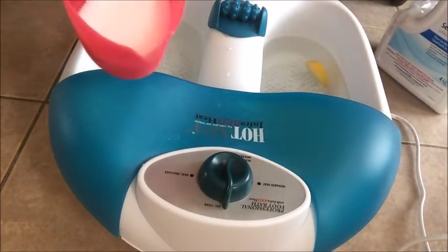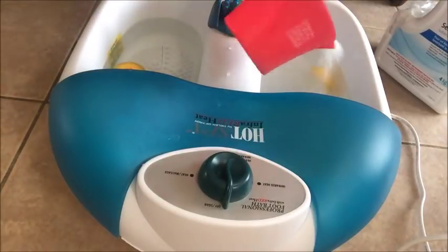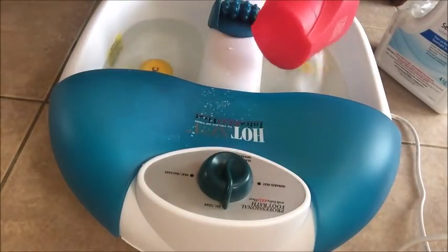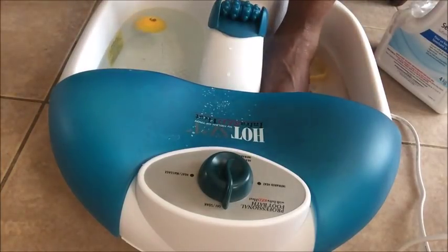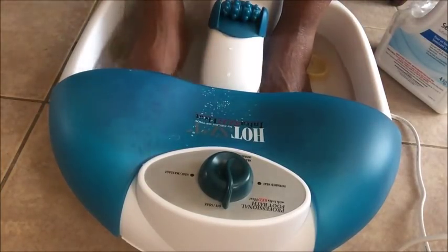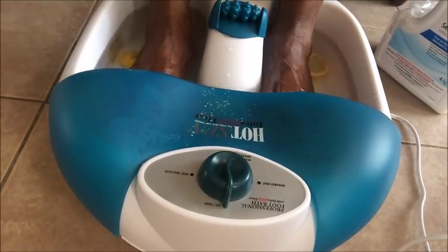The next thing we are using is about half a cup of Epsom salt — you're going to dump it in here. Epsom salt will use reverse osmosis to pull toxins out of your body. You just need lukewarm or warm water to soak your feet.